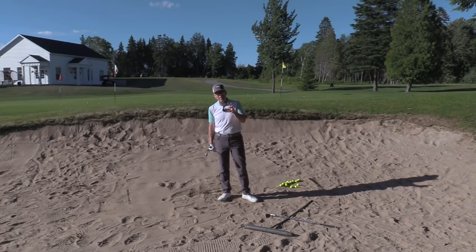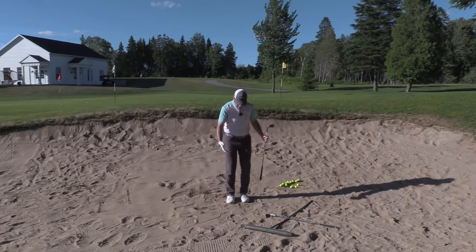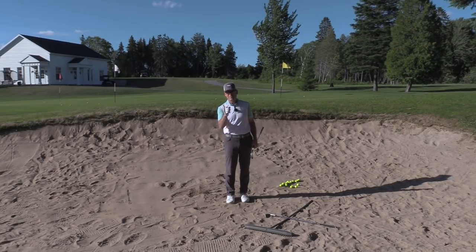I hope you enjoyed this little backhand episode. Stay tuned for next week — we're going to do a little putting session. I'm going to show you why lead-hand dominant players do way better with lead-hand-low putting strokes. See you then.